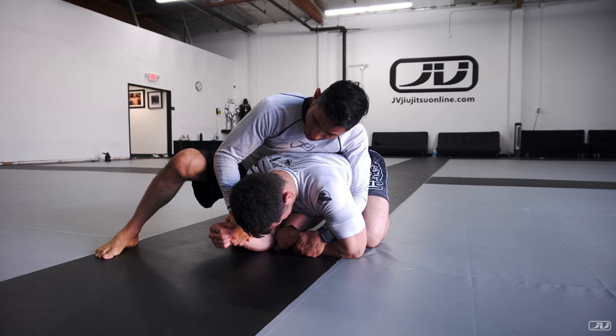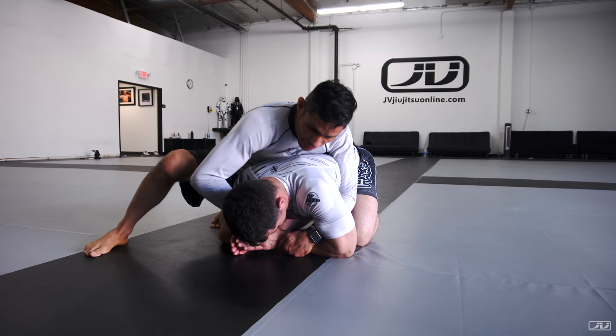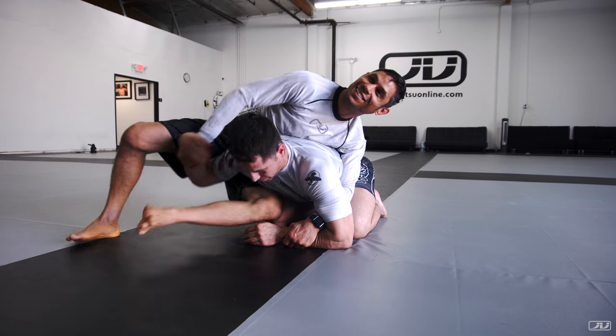Does this feel funky to you? What are you gonna do? He brings his elbow where? Inside. Now we attack the neck. When I attack his neck, how does he grab me? Change the grip.